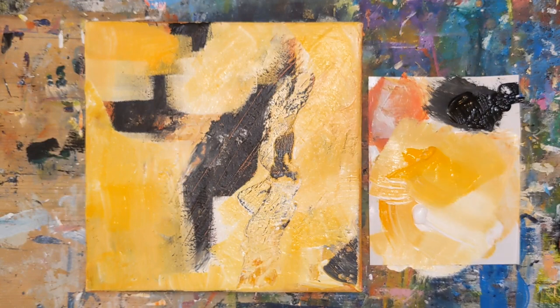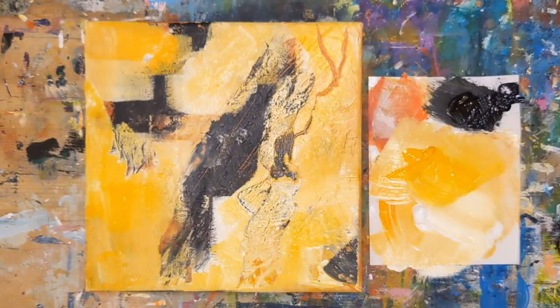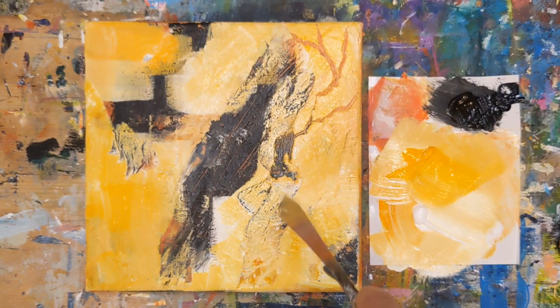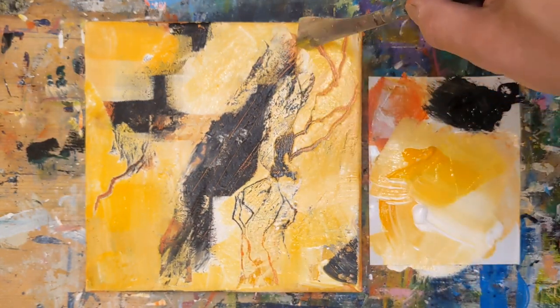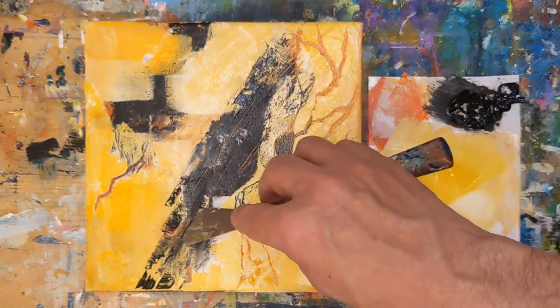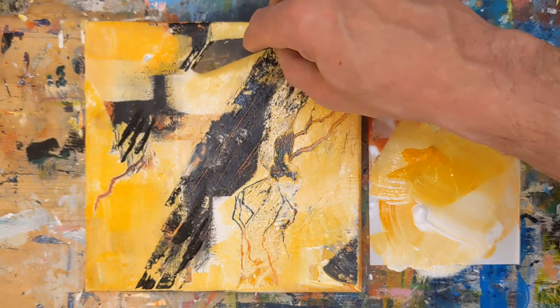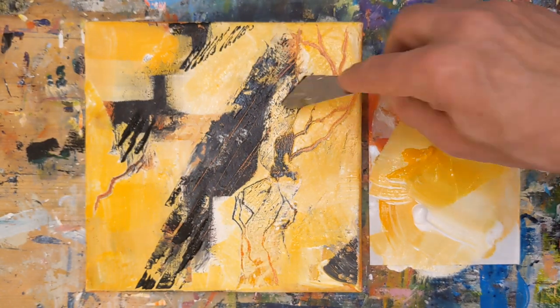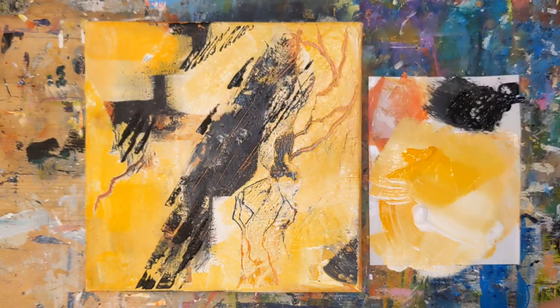I'd love to say that I always know where I'm headed with paintings, but I don't. That's kind of the fun of painting. With a landscape where you have an example you're working towards, you have direction, but with intuitive and abstract paintings, a lot of times you don't really know where you're going. These lines I'm putting down right now — I'm thinking about the wings of a bee and how they have those dark veins in the wings, so I'm just playing with that a little bit, and then thinking about stripes.